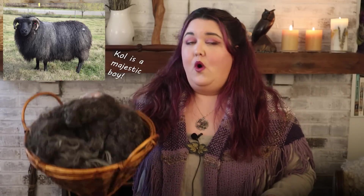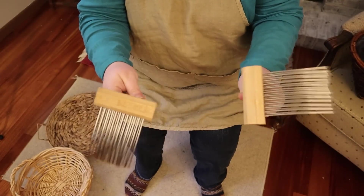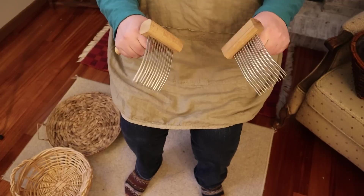I started the project with a fleece from an Icelandic sheep — his name is Cole — and I got his wool all washed up. But now we need to get this wool ready for spinning, and to do that we will need to use some tools.